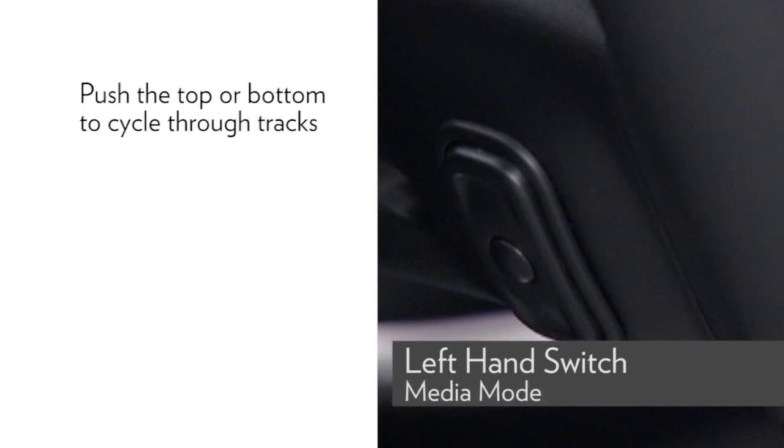In media mode, push the top or bottom of the left-hand switch to cycle through tracks.